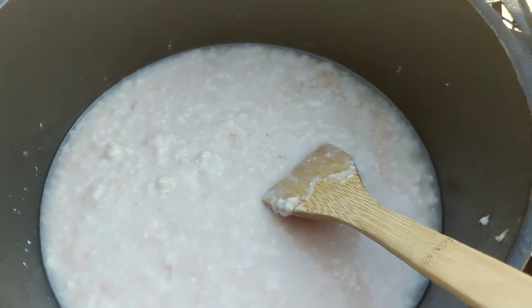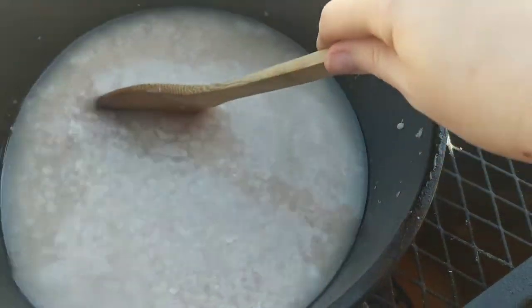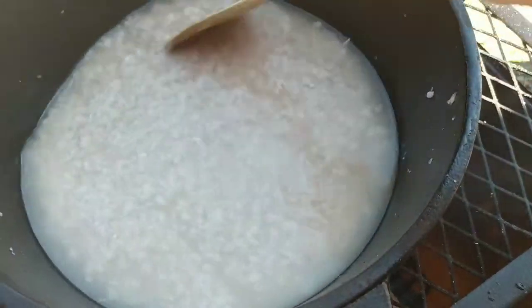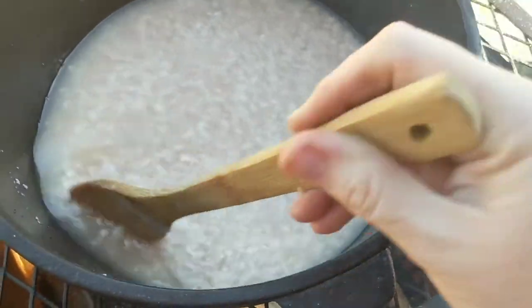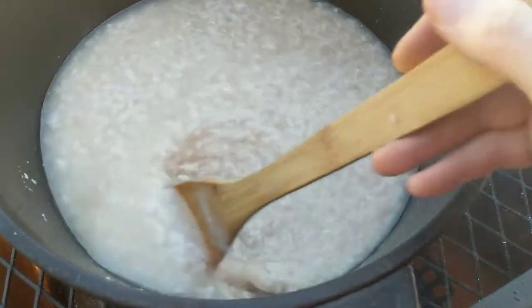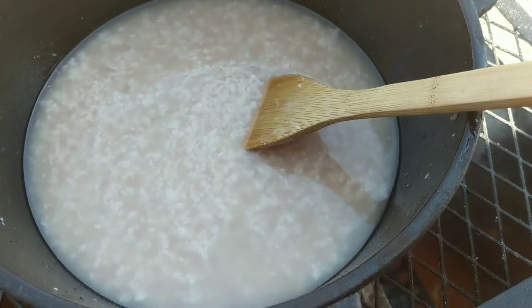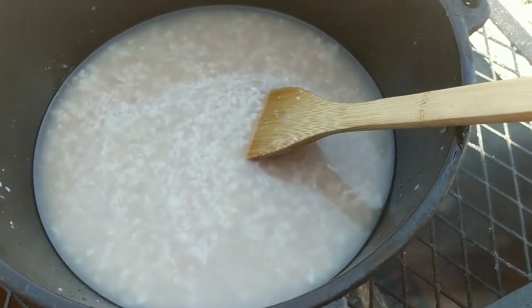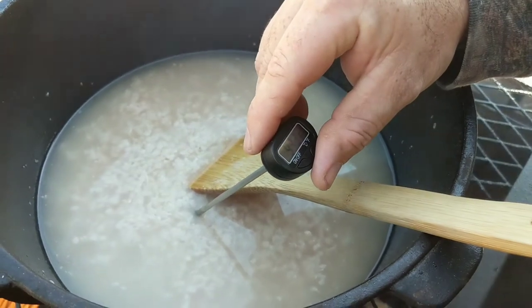I'm going to keep stirring this rendering fat so it doesn't burn to the bottom. This is about an hour in and it is really separating — that's a good thing. I'll continue to maintain the fire and stir as needed. I'm going to try to get a temperature reading using one of Patrick's barbecue tools so you can know what temperature it should be at home.